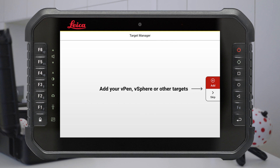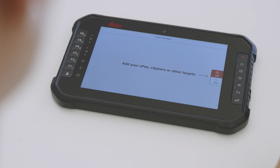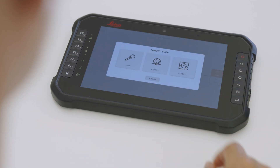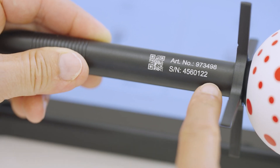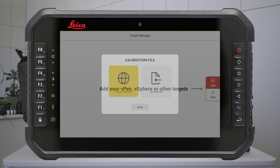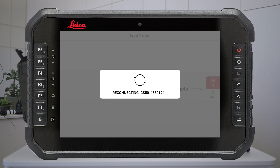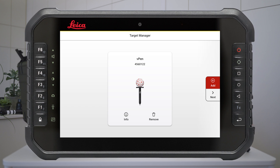In this step, you can add your targets, for example V-Pen and V-Pol. Press the Add button and select the target type. Enter the serial number of the target which is printed on the side of the V-Pen. Download the calibration file automatically from the internet. When the V-Pen is added, it appears in the targets menu on the top bar.